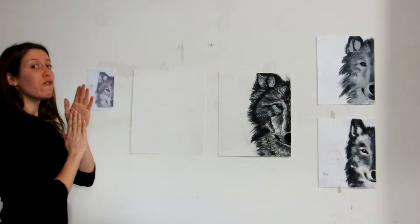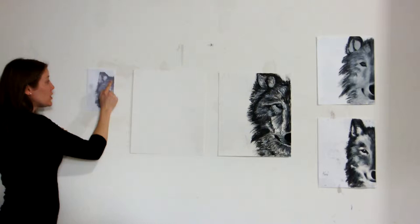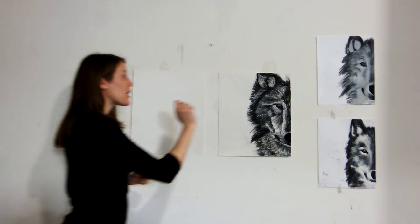Before we get going and before we talk about materials, I just want to point something out that will help you figure out how to get this wolf on your paper. When you look at this paper, I want you to see three shades of colour. We've got our darks, we have our mid-tone greys, and then we have our white highlights. If you just tell yourself that there are really only three shades on here that you need, it becomes a whole lot more simple. And trust me, when you take that gesso and start putting it onto your paper, it's going to give you, without even trying, a whole bunch of mid-tones and different shades of grey.